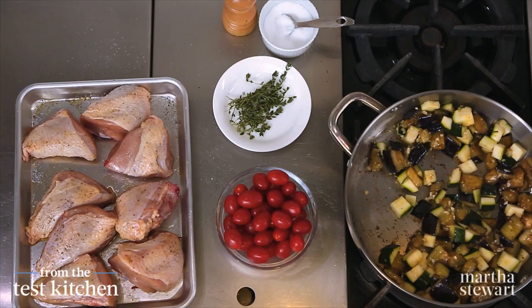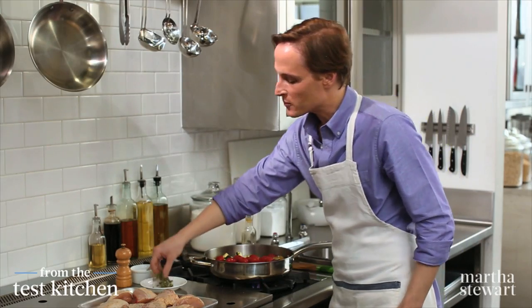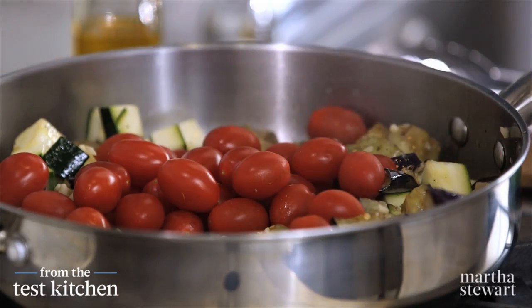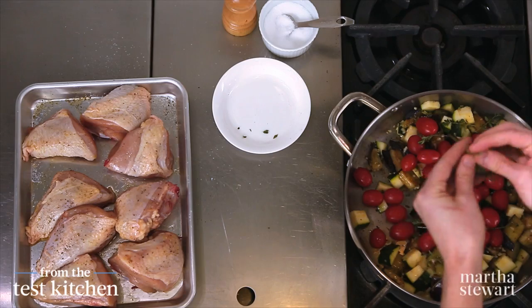The garlic smell is wafting up, so a pint of cherry tomatoes whole goes right into the pan, and five sprigs of thyme. I always like to rub herbs like this between my hands for just a moment to release the oils.